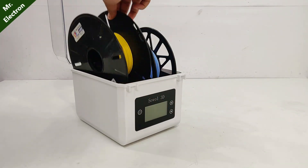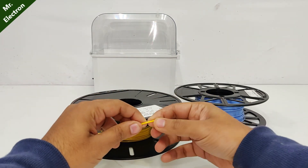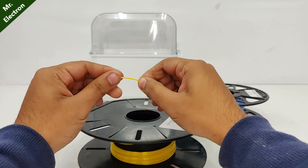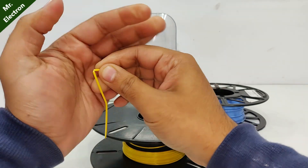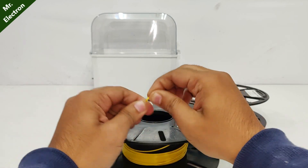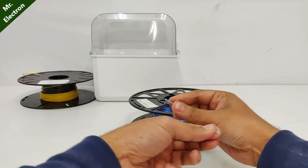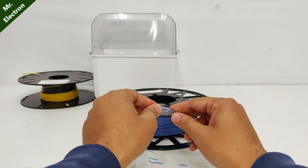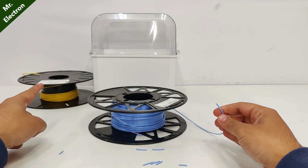After completing the moisture removal process, let's check it — starting with the yellow one. It is no longer brittle. This is amazing — the PLA strength has revived. Now the blue one: this is really brittle. I think I will have to repeat the same process and see if it revives. The blue one is not working because this one is much older than the yellow one. Let's repeat it.